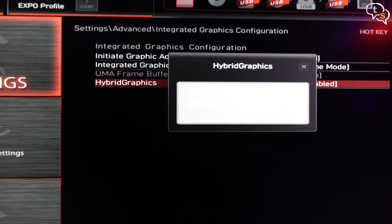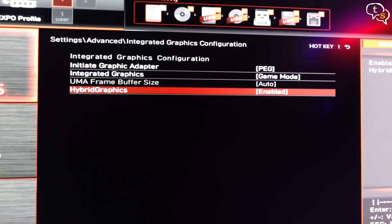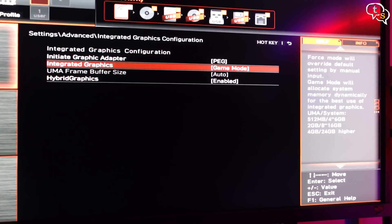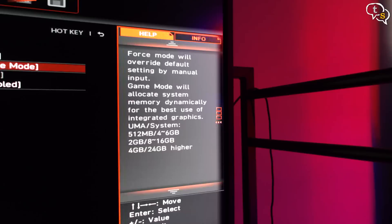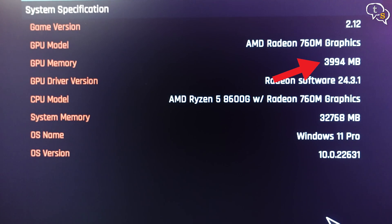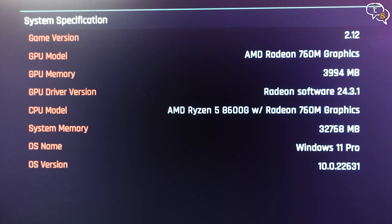Now for the shared memory. Game mode allows the system to dynamically allocate memory as required by the game, and it's listed that 4GB can be allocated only if you have more than 24GB of RAM. We have 32GB, so game mode it is. And once we reboot and get into a game — here you go, we have 4GB of VRAM. Cool.